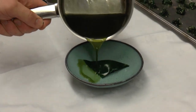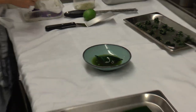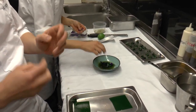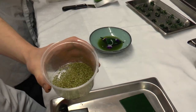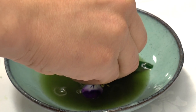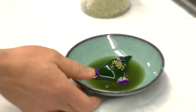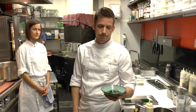Just put it on. We finish it with some violets and some sesame wasabi seeds to make it a little bit more sharp. And that's it — our ravioli of tofu with green tea. Enjoy!